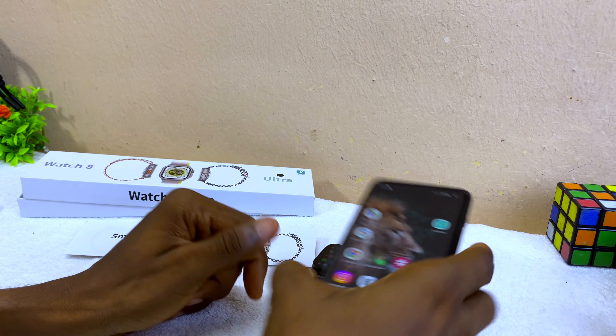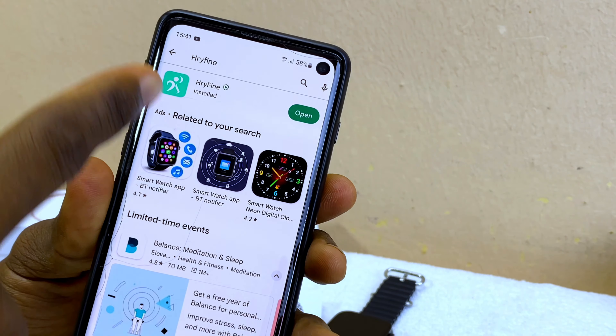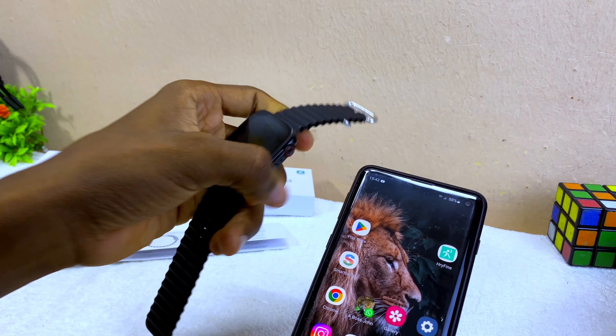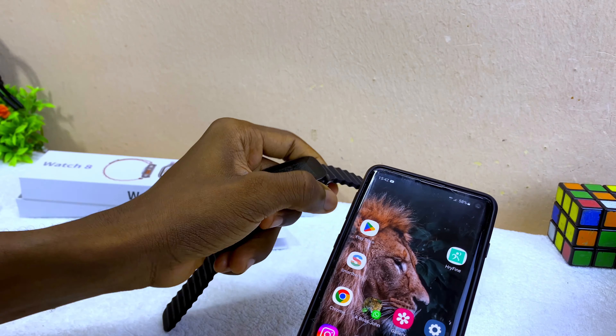The next thing to do is to download the iRefine app from the Google Play Store. You can also scan the QR code on your smartwatch manual or use the QR code on your watch. Now let's connect the watch by launching the iRefine app.